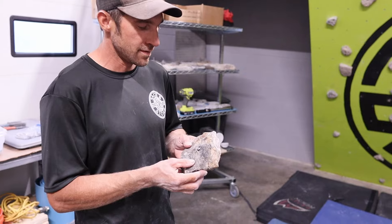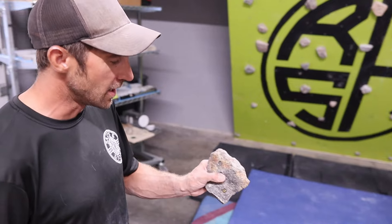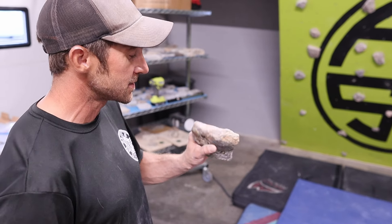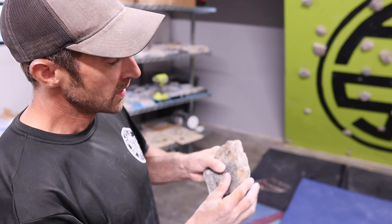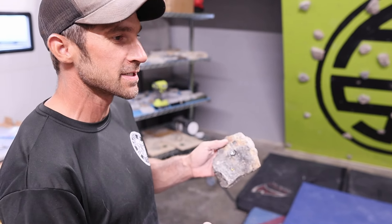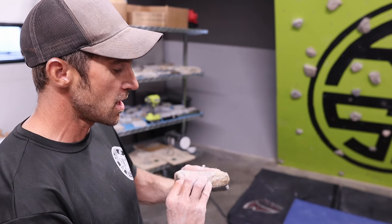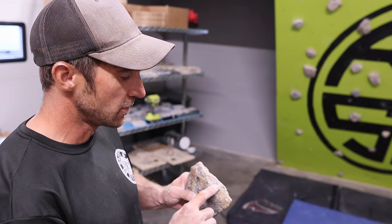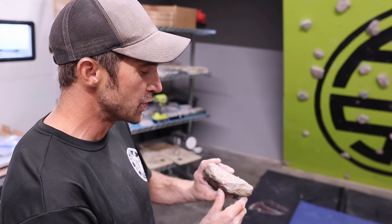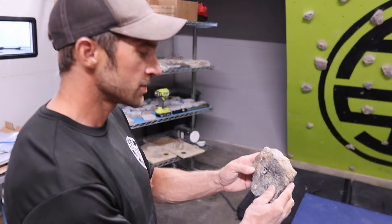So Dan comes up to show the particular hold he wants to put on the wall. This is our prize hold — right now it's NFS. This was the first hold we made when we finally decided to jump in and do Real Stoneholds. I found this rock and it has this beautiful rose quartz. When I picked it up, I could see where I needed to cut it to make this beautiful jug. So we're going to install this one.